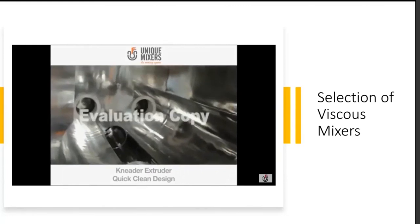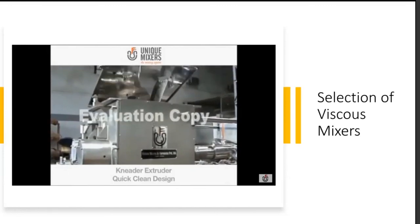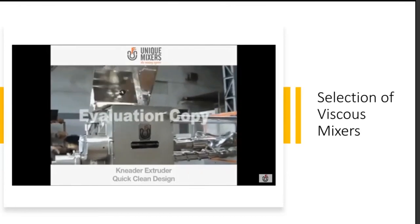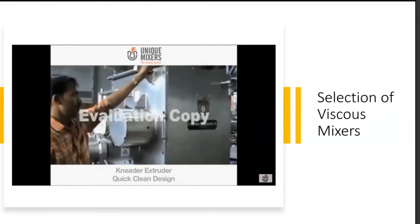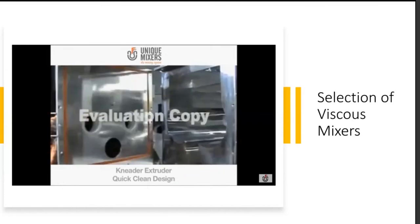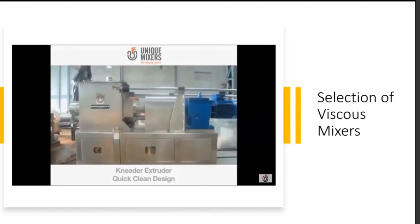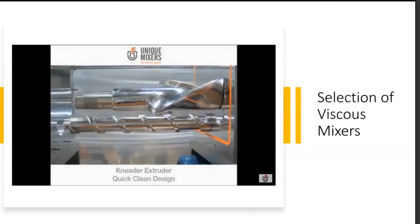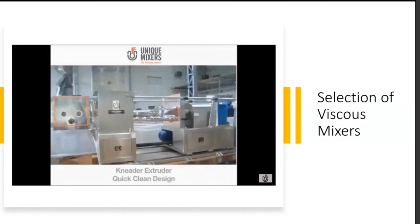The mixing vessel is accessible for cleaning via a hydraulically operated top cover that opens from both sides, giving 360-degree access to the mixer internals. It is equally easy to close it up again. A quick review shows the mixer in assembled condition, with the highly viscous material visible, and the opened-up clean state demonstrating the quick clean design.